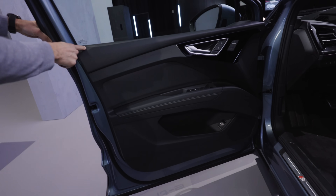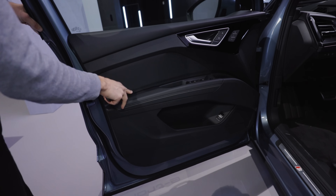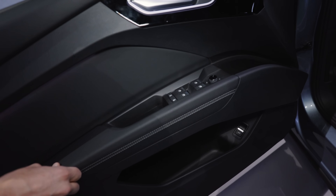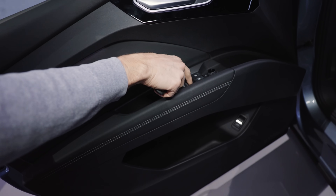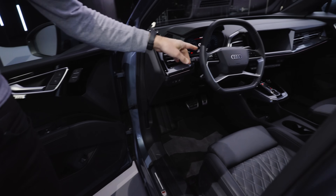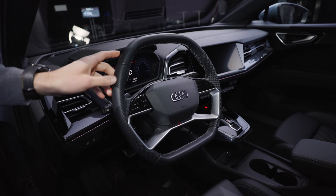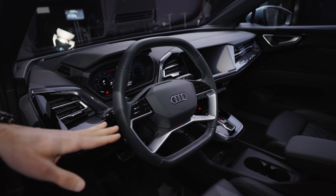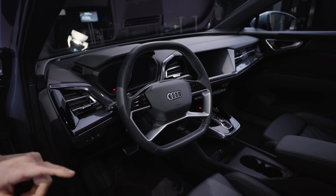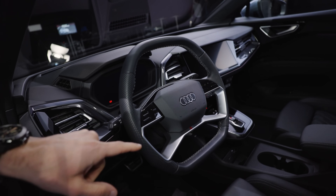Inside the doors, there's somewhat soft touch on the inside right there, and a little bit softer here for your elbows. Despite being on the ID.4 platform, it doesn't resemble the ID.4 at all — really good build quality on the interior. The steering wheel has a futuristic style with flat bottom and top; this is an option, so you can also get a round steering wheel. There are capacitive buttons on the steering wheel.